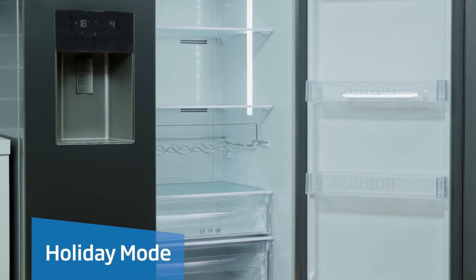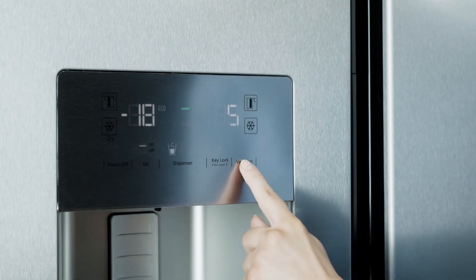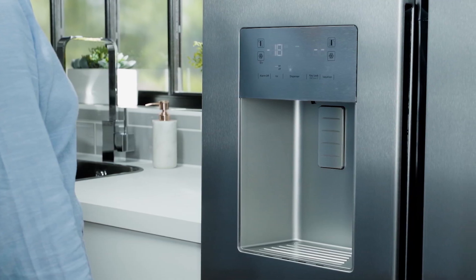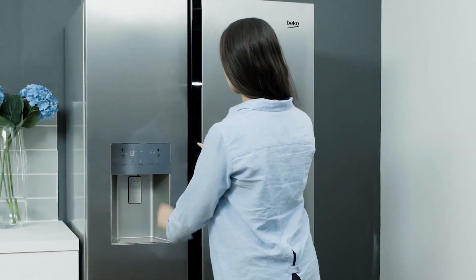If you're going on holiday and have cleared out your fridge and don't want to waste electricity, you can simply press the vacation button. This will keep your freezer on, but your fridge won't cool anymore and will only run at 15 degrees Celsius to prevent odors. The display will show you that the fridge no longer has any temperature.